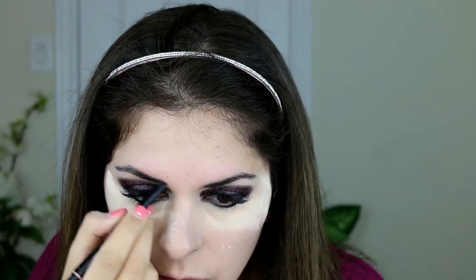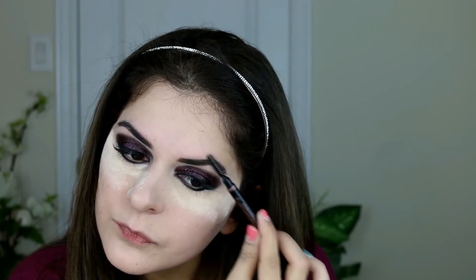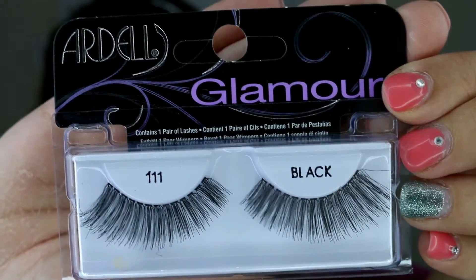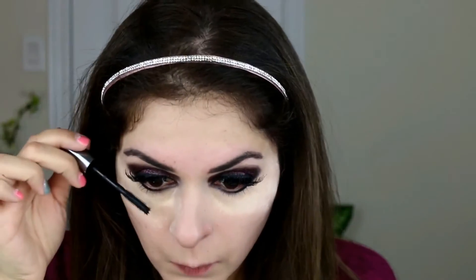Once I've filled up my eyebrows, I'm just going to use the brush to brush the lines out and give it a neat look. Now I'm gluing on the Ardell lashes in style 111 with the help of the Ardell lash glue. I'm using the Dariel mascara by Benefit to blend in the lashes with my original lashes, and I'm going to use the same on the lower lashes as well.